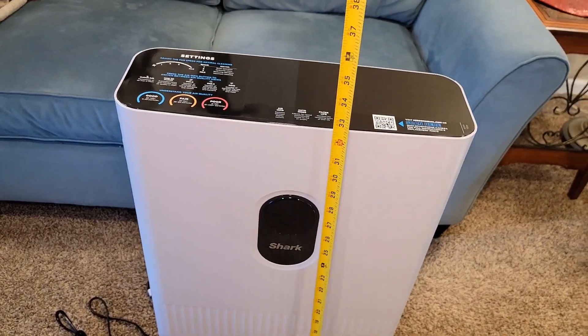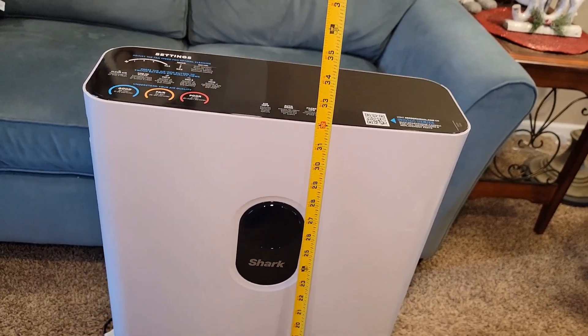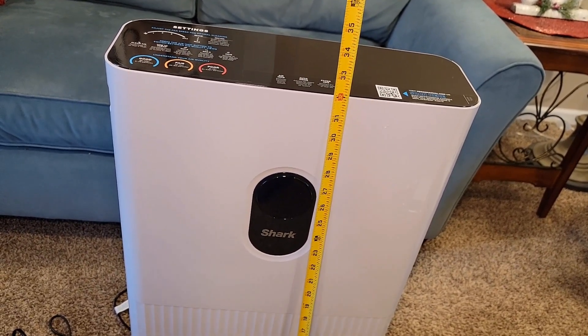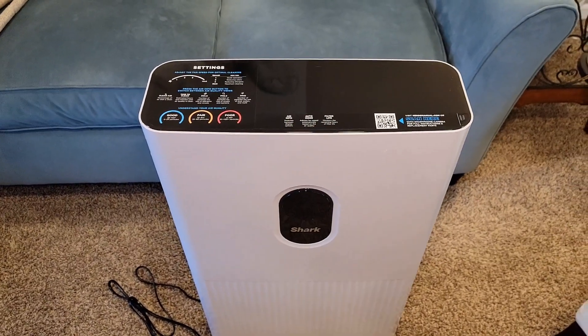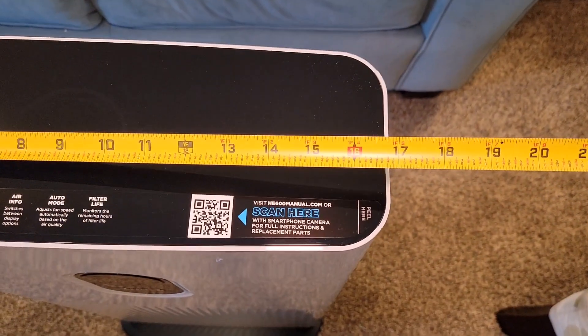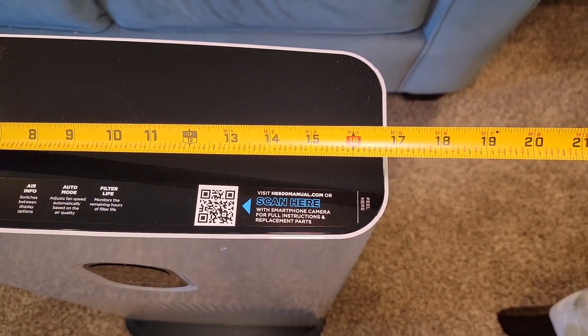The unit is tall — it's 32 inches tall, which is two feet eight inches. Left to right, it's about 16 to almost 17 inches.